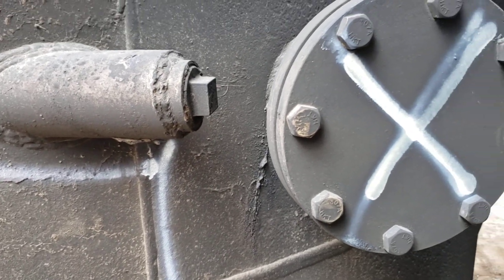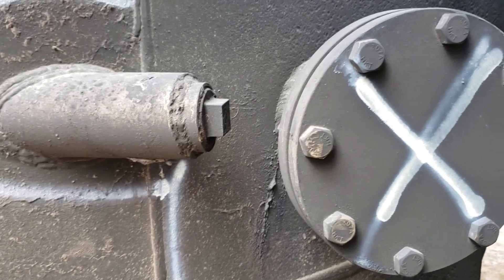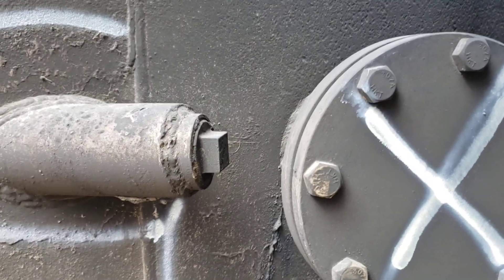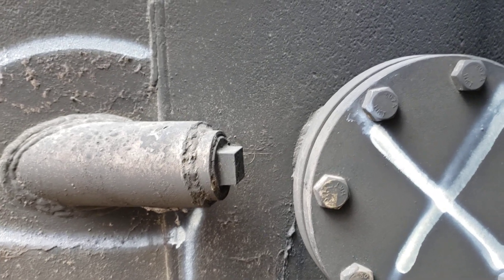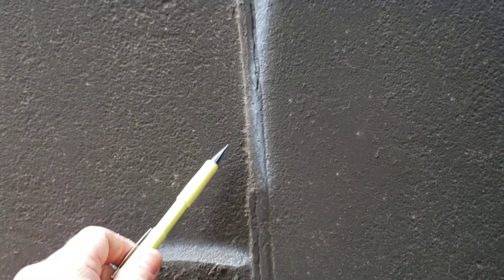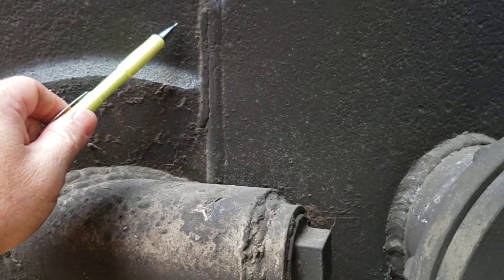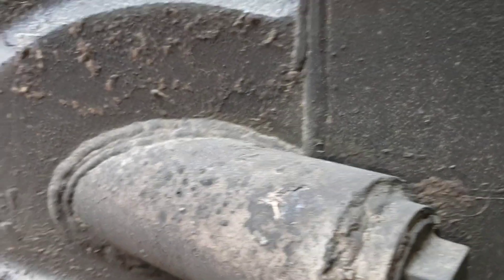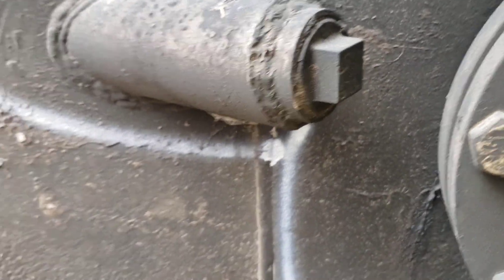I thought I'd bring you along and show you this tank I'm looking at. It was built a little while ago, and back in the day it wasn't uncommon to see crazy stuff like this — the nozzle is installed literally at the vertical seam, just up from the gear seam.